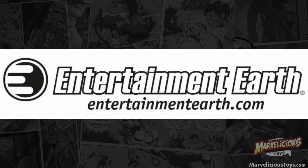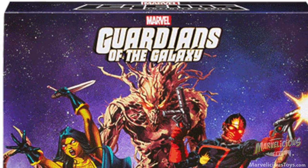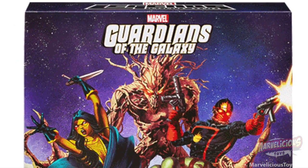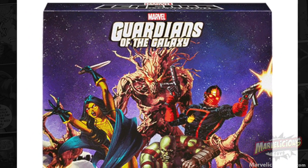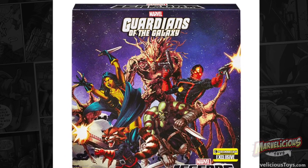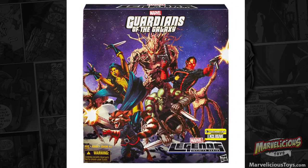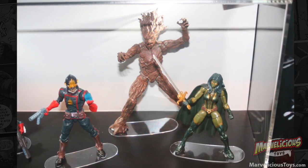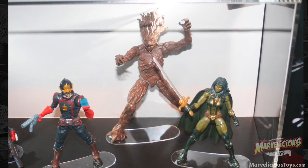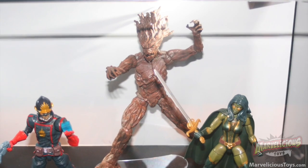Today we're reviewing the Entertainment Earth exclusive Guardians of the Galaxy Marvel Legends set. Looking at it online, we talked about it when it went up for pre-orders, and I was like, I'm going to skip it. There's a lot of stuff in there that I just don't need. But as soon as I saw this in person at Comic-Con, I knew I had to order it. Was it love at first sight, Justin?